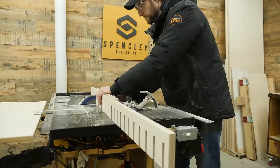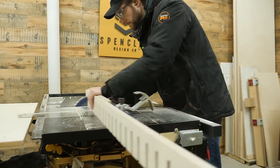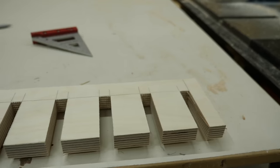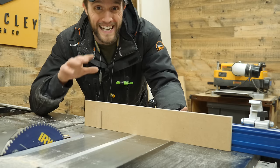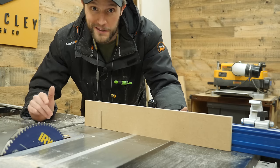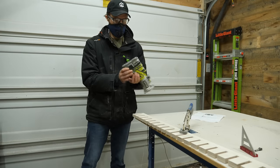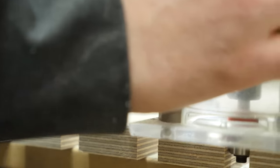There are links to every single tool I own down in the description, along with some great discount codes for products you might enjoy. I also attached a sacrificial fence onto my miter gauge so there's no tear-out on any of those pieces. Because these edges are a little sharp, I grabbed a one-eighth inch roundover bit and broke all those edges over. My mic was dead for a few of those clips, but I fixed it — that was the last overdub you'll have to suffer through.